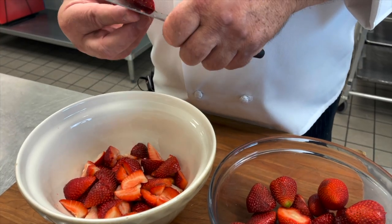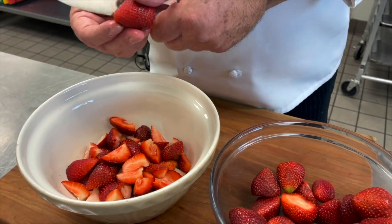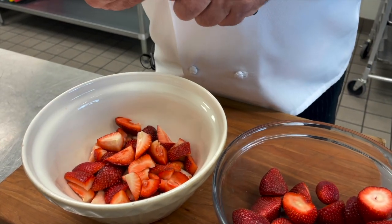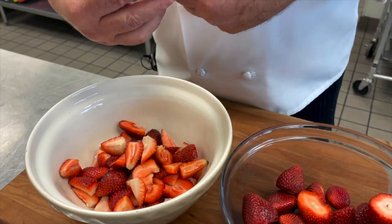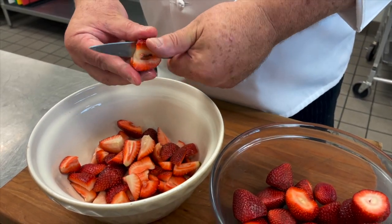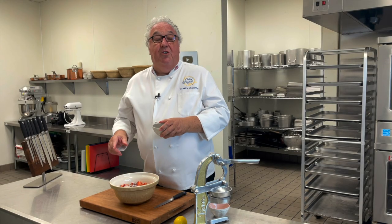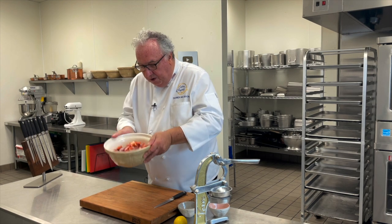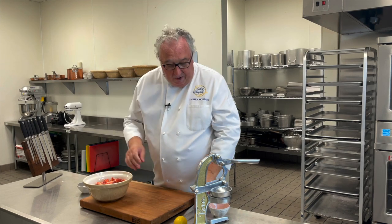At Buckingham Palace, when we made this dish for the Queen, we actually froze the cream once it was whipped, rather than just putting whipped cream on there. And it was really popular at garden parties and Royal Ascot Week too. I also made this dish a lot at Kensington Palace for both William and Harry, because they both went to Eton. Add the sugar - if you don't want to use sugar, you can use balsamic vinegar on this, it works just the same.